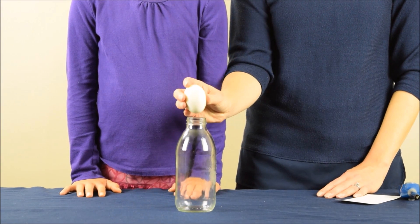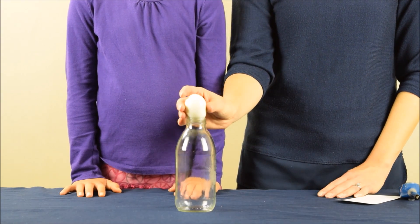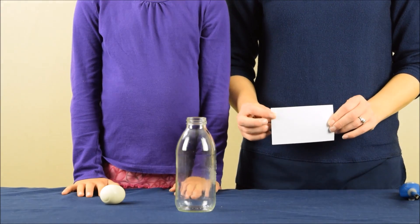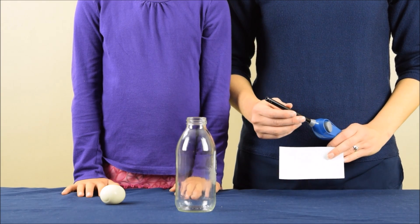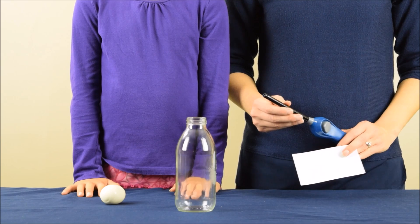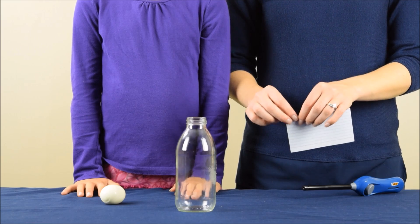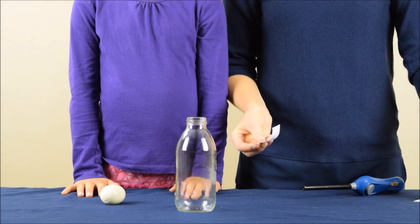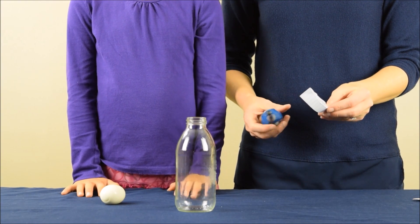We are going to get this hard-boiled egg to move into the bottle without us touching it. I'm going to put the egg over here for my daughter, and then I'm going to take a thick piece of paper and a lighter. Because this experiment involves fire, adult supervision is required. I'm going to take my index card — just a thick piece of paper is the important thing — and I'm going to rip off a strip of it.